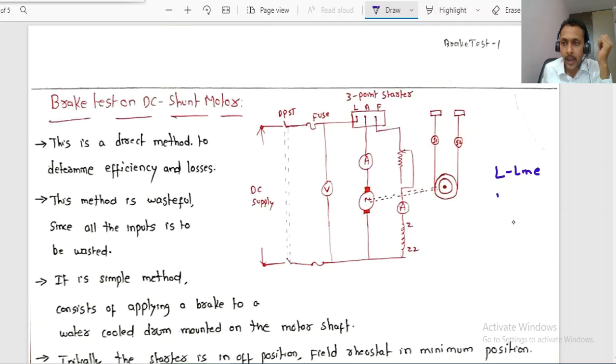Observing this diagram, this is the three-point starter connected to the line side. The armature winding is connected at terminal A, and the field winding at terminal F. In the laboratory, the field winding is represented as ZZZ. An ammeter is connected in series with the motor armature to measure armature current IA, and a voltmeter is connected in parallel to measure applied voltage V. A variable field rheostat is connected in series with the field winding.